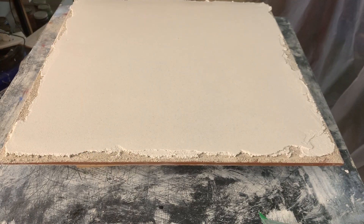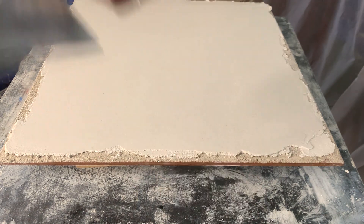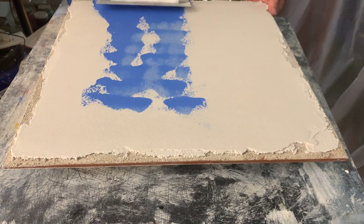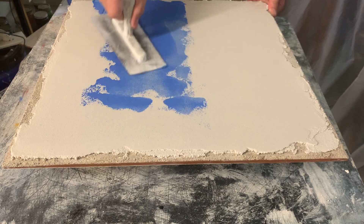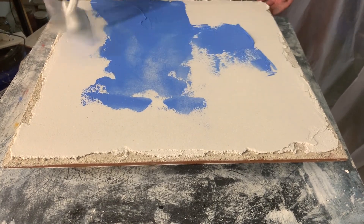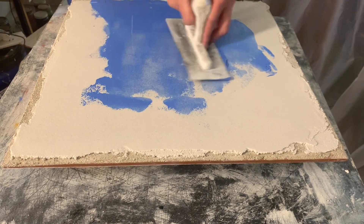I'm going to put on some blue plaster now, give myself just a little base tone. I'm going to mix this just a little bit over here — it doesn't take much. Nice and sticky. This is just a very thin layer made with blue pigment and lime powder, a lime putty.